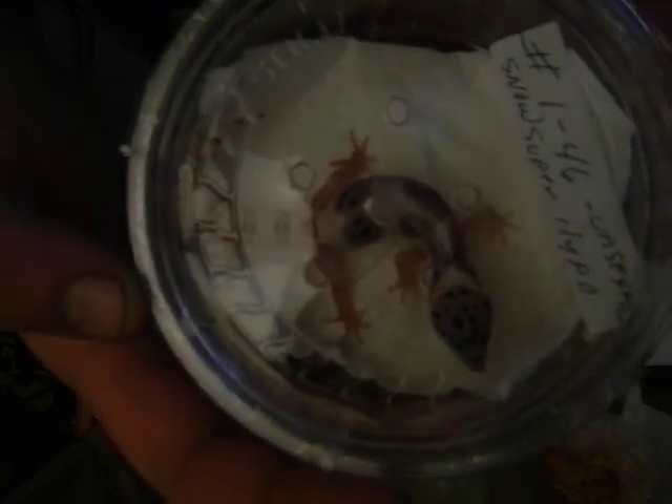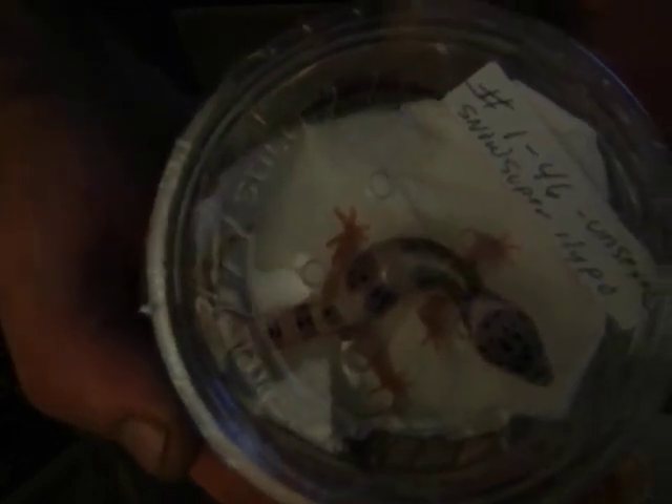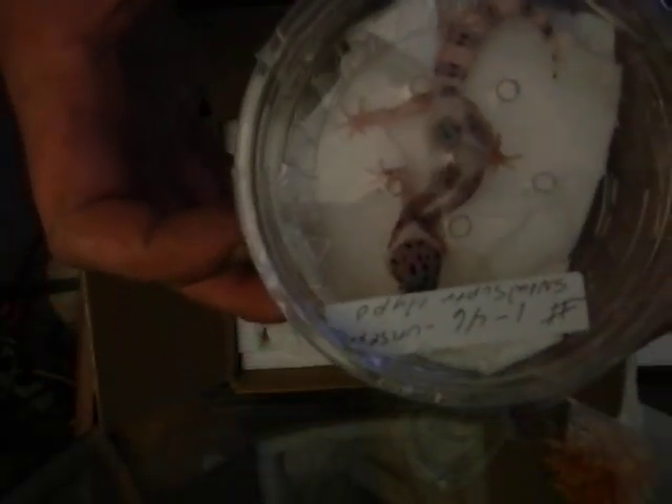Look at that beautiful gecko — really is long. Just gorgeous, and he looks to be in good health.